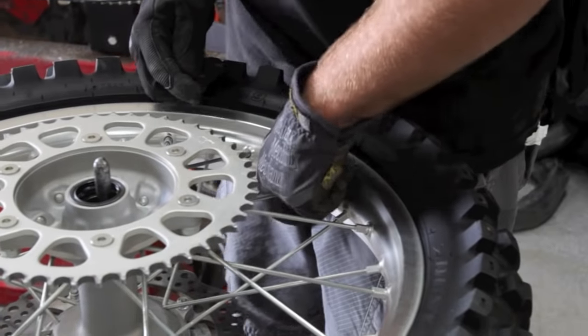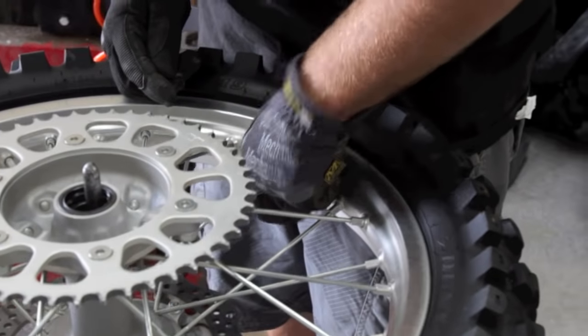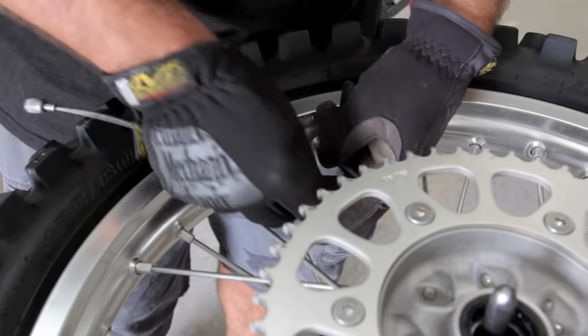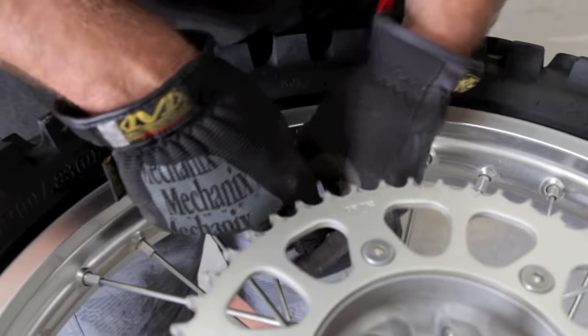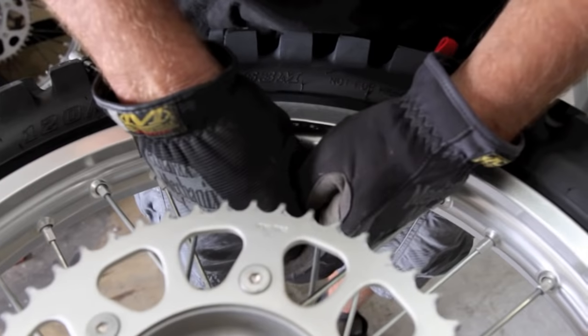First thing we do is remove the cap, and on the Honda they have a little rubber grommet here — you just unscrew it and it'll pull off. Now you're accessible. With a valve core remover tool, I'm going to pull out the valve core out of the stem completely rather than just let the air out — I'm going to remove it completely. It gets all the air out of the tire.